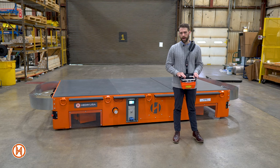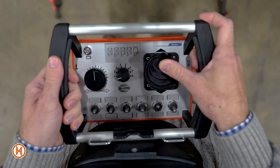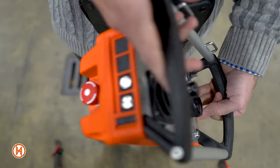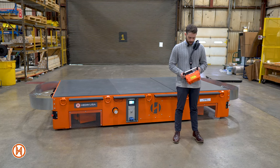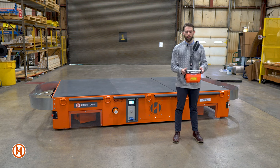On the right-hand side you'll see a toggle. This toggle allows you to change and control the speed of the drive wheels. Finally, we have an e-stop on the side that allows you to immediately shut off the transporter. All of this controller is held by the shoulder harness and it is detachable, so you can operate it with or without the harness.